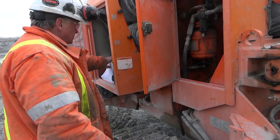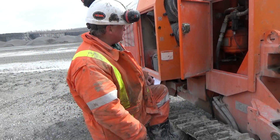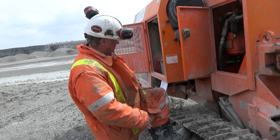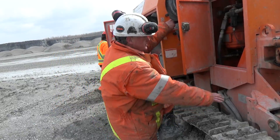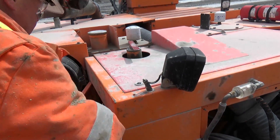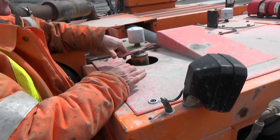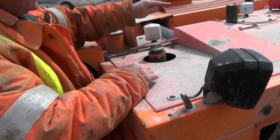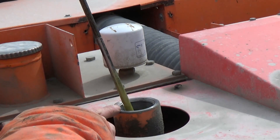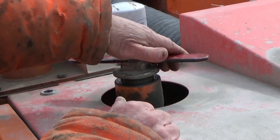Now I want to check my oil in my receiver — my rock drill oil. I'm climbing up to the side of the machine with three points of contact. This can only be checked when the machine's not running because it's under pressure. Don't pull it all the way out. There's the high mark, there's the low mark — we're just a couple inches down from the high mark. Don't overfill it, and that takes rock drill oil.